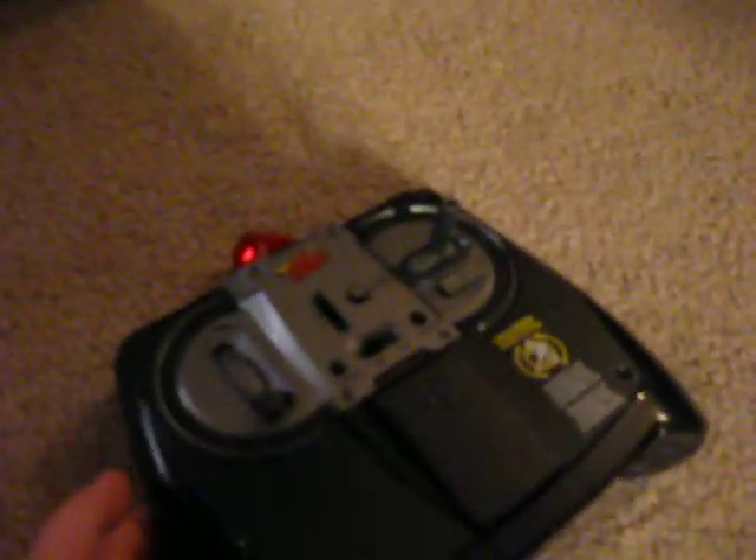It's a very good set. They've actually improved it since the last Air Hogs, because now if you push this button or this button, you can make it go forward. And now I'm going to demonstrate it.